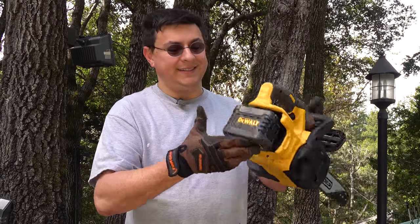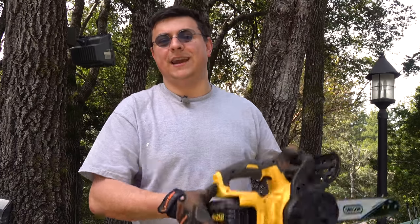So how much will one battery last? Well, this is a six amp hour battery. There are smaller capacity batteries and larger capacity batteries available. I'll roll a clip here so you can see exactly how much cutting this six amp hour battery did.